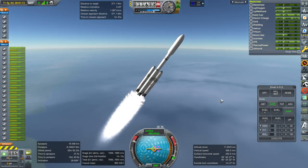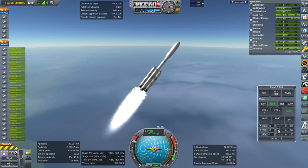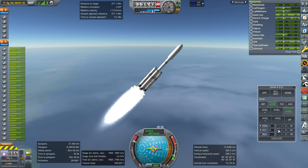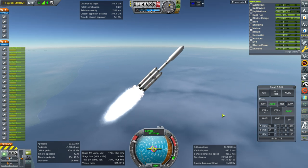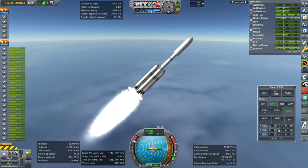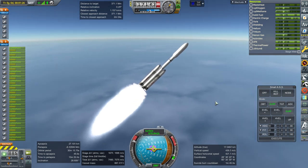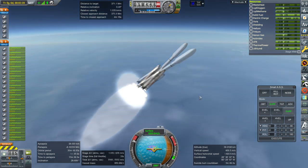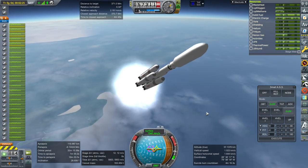Nuclear reactors are pretty well shielded, so nobody should be nervous about having one with a crewed mission - we have nuclear submarines after all. We'll test it uncrewed before incorporating it into crewed designs. It'd be a big benefit since the solar panel arrays are pretty heavy by comparison, and the reactor doesn't diminish in power with distance from the sun. It should also work better with Kerbalism so that Kerbalism doesn't warn me every five seconds about power.